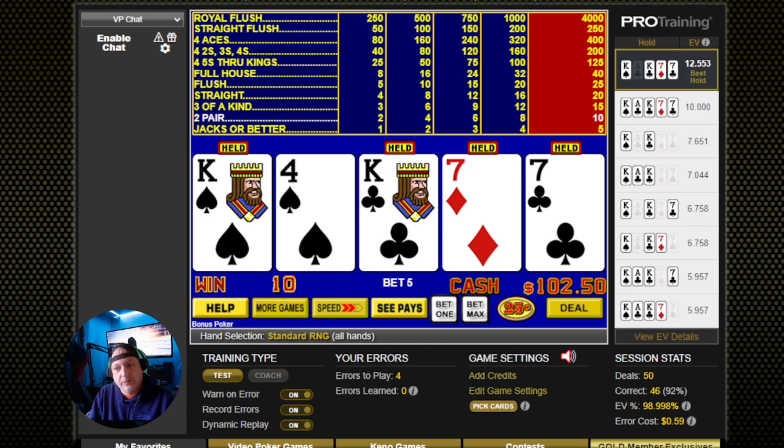Alright, and there's our 50 hands. Let's check our stats. We finished our 50 deals — 92% correct, which is okay, but it's not great for this game. Expected value percentage: 98.998%, and the total error cost was 59 cents on this one. Could have done better, but still it wasn't bad — we made $2.50 on that if we were playing for real. Anyway, thanks for watching and we'll see you in the next video.